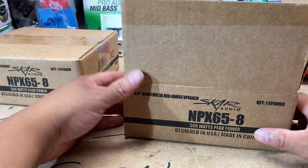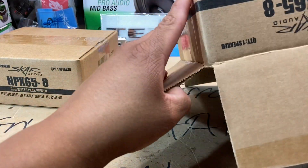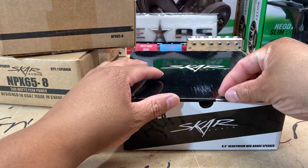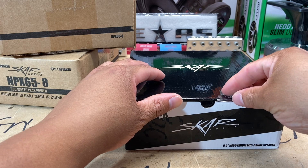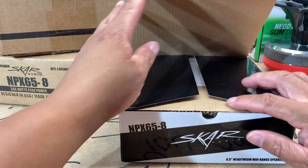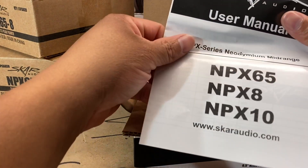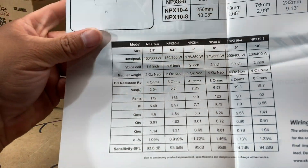They came in this outer box, and then they're in that inner product box. Let's see if she'll slide out of there. All right, so now you have the actual product and company box. Let me cut the tape. Now that I'm doing this unboxing I'm getting a little more confident. You got your user manual for everything from the 6.5 to the 8 to the 10.